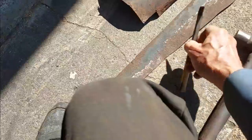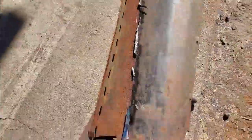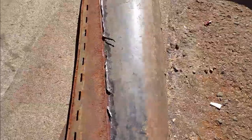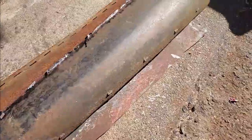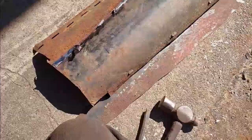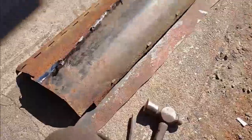I sharpened my chisel up and got it down to paper thin, or almost nothing. Got that little edge coming up there. Now I'll take my flapper wheel and take the rest of that off, and try to clean this up without going through the metal very much. It's thin enough as it is, but I should be able to clean this up pretty good.